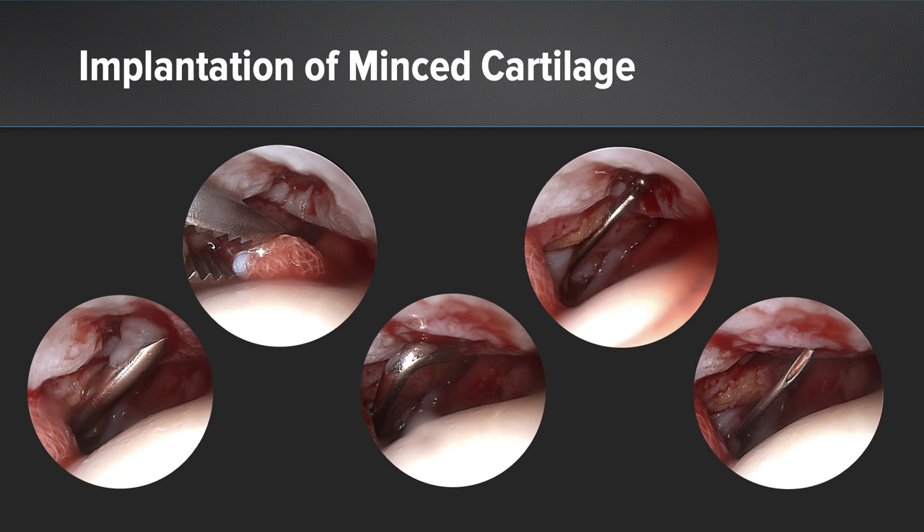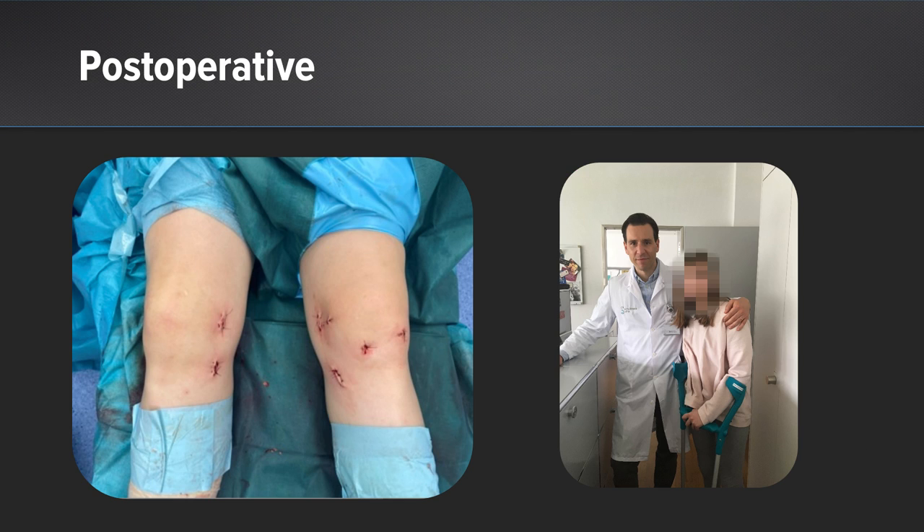We fixed the cartilage flap with autologous fibrin and had a very nice final product, which was stable under full flexion-extension maneuvers. Postoperatively, it was a minimally invasive approach — 30 minutes on every leg — and the patient was doing fine after surgery.